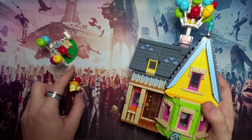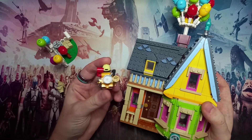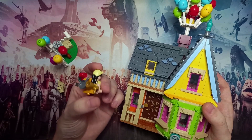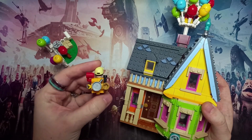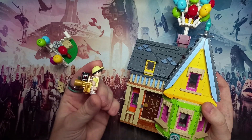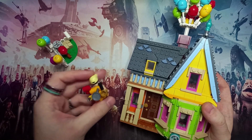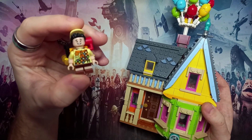Before we get to the house, I'd just like to show off the few minifigures you've got. You can see here the backpack just looks packed — it is a packed backpack — just like in the movie, you've got a load of random items: a mug, binoculars, a can, a frying pan, and a fork. It really has everything you need.